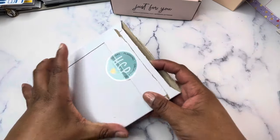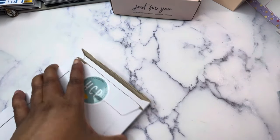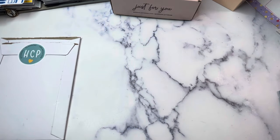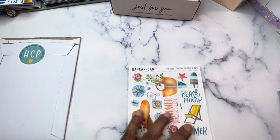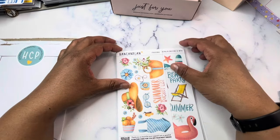Next up I've got an order from Han Can Plan. She had some new releases, so I picked up some items from those and also things I love and love to restock. I love her lettering, so it's always fun to get things with her hand lettering included.